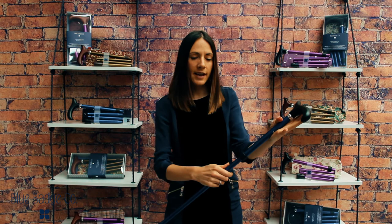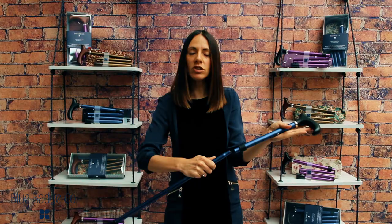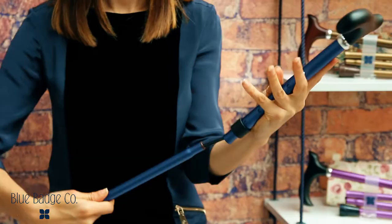To fold your stick together, hold the top section in your hand and take the next section in your other hand. Then turn it slightly and pull it out — it's just like a tent pole. The turn is to loosen any pressure that may have built up whilst using the stick. Then fold that section up and take it into your other hand.